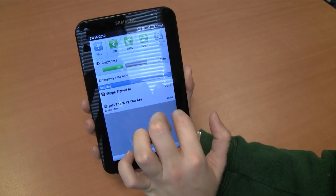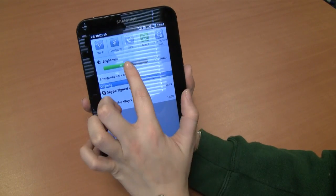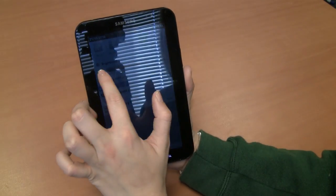Number one, sort out the battery life. Turn off your Wi-Fi, GPS and Bluetooth and lower the screen brightness.